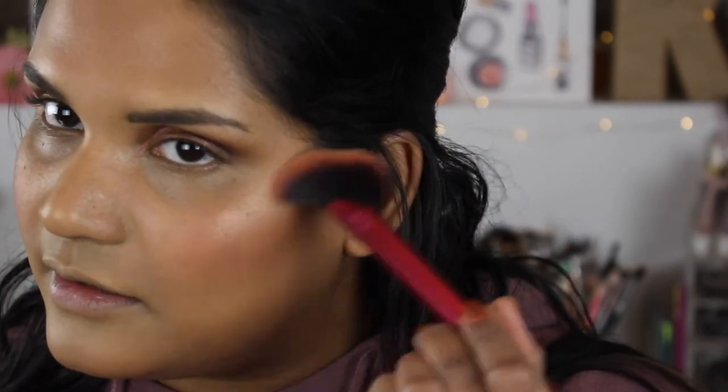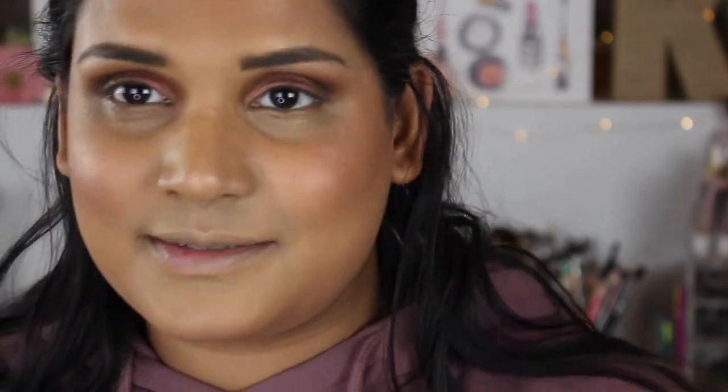I've been really loving the Becca highlighter in the shade Opal from this palette. I'm actually really proud of this palette because I've made a decent dent in it. I've also been trying these Real Techniques Rebel Edge brushes — this is the size medium. I don't love it for highlighter but it's fun to try new things. I'm just dusting some of this on — this highlighter is so flattering. I hope I hit pan on this soon!